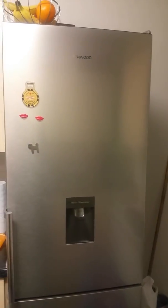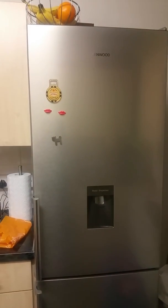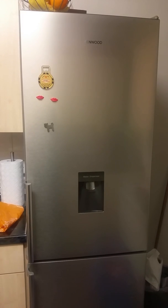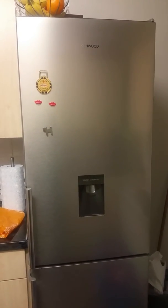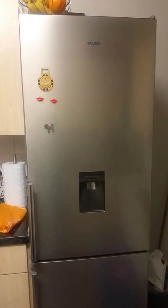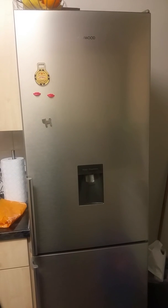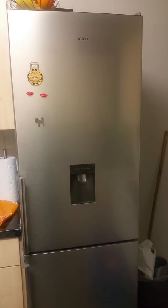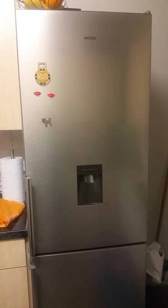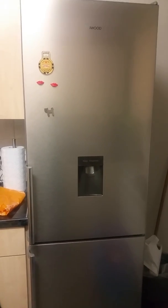It is a Kenwood 60-40 split and the measurements as advertised are 188.5 centimeter height, 59.5 centimeter width, and 69 centimeter depth. I did find that the depth differed slightly from what was advertised — when I measured it, it was 62 centimeters. So for those wondering whether it will fit into your space at home, 62 centimeters is what I measured. There is also a gap at the back to ensure enough airflow around the appliance.